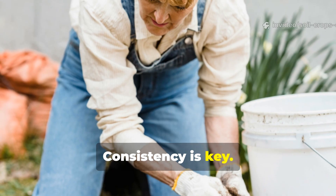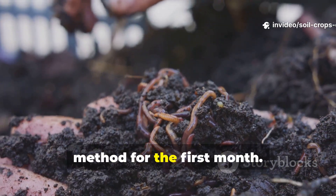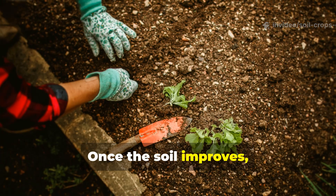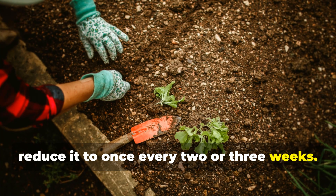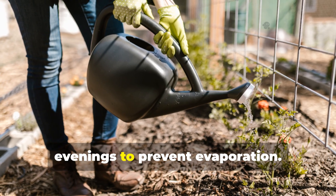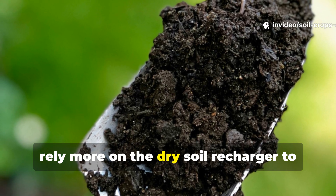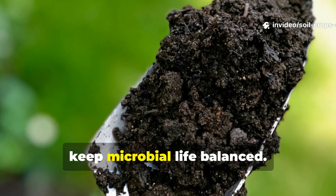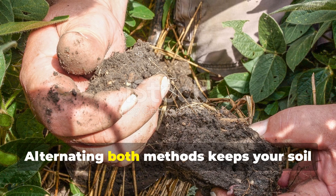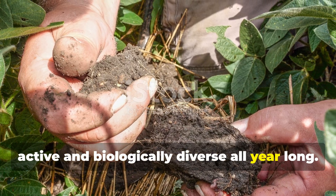Consistency is key. To restore dead soil, start with weekly applications of either method for the first month. Once the soil improves, reduce it to once every two or three weeks. During the dry season, use the liquid microbooster in the evenings to prevent evaporation. In wetter months, rely more on the dry soil recharger to keep microbial life balanced. Alternating both methods keeps your soil active and biologically diverse all year long.